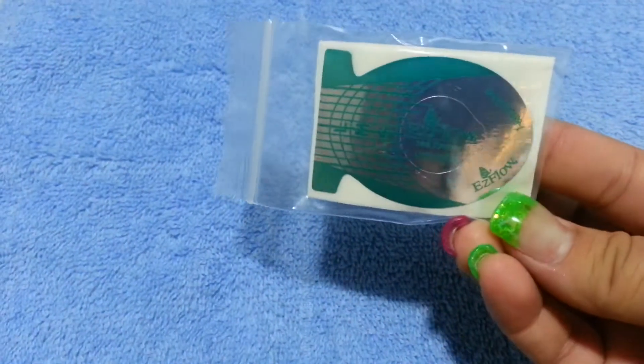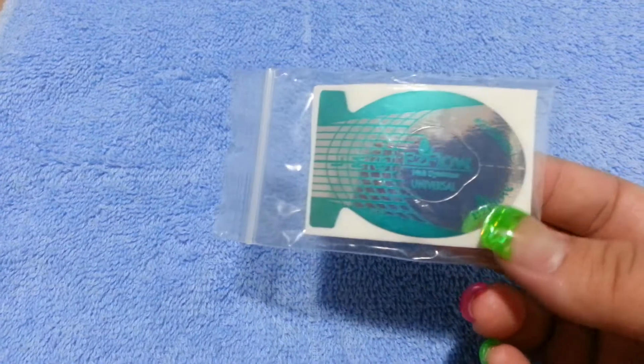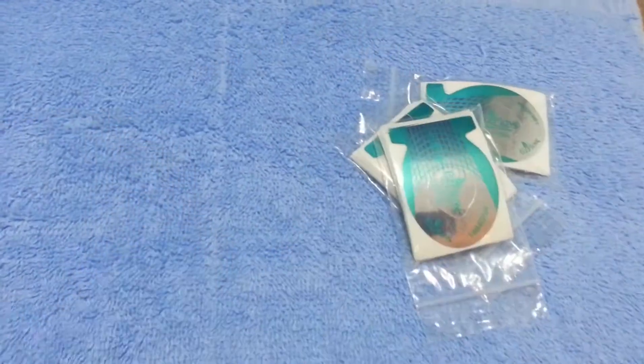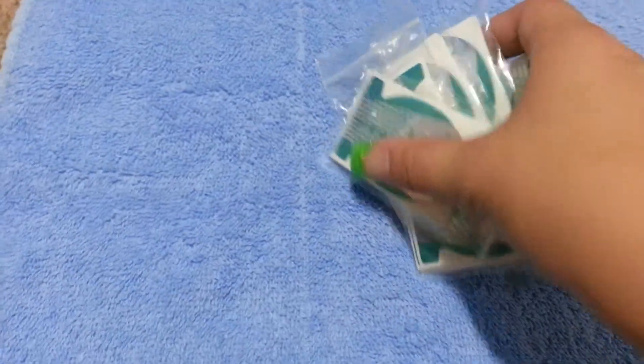Alright, let's go ahead and get started. I have these Easy Flow forms — they're the green ones. They are a dollar for 20 forms, as you can see right there. So a dollar for 20, and I have eight of them. So the first eight who order those will get those.